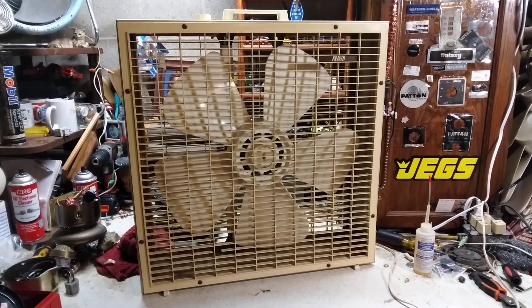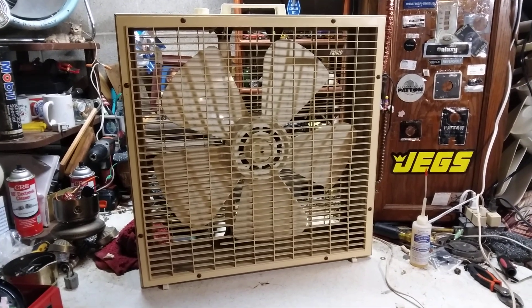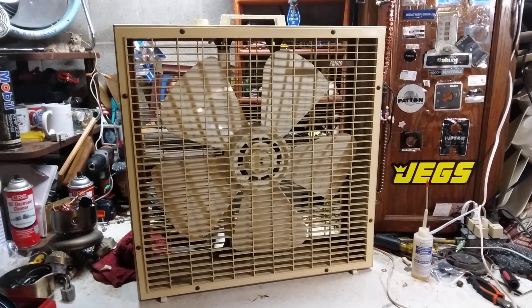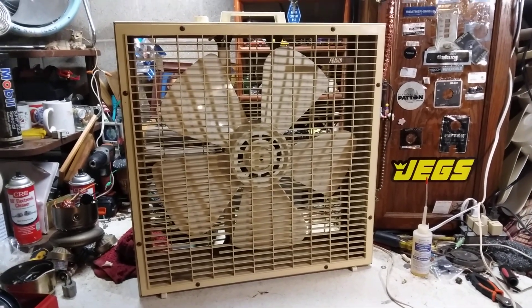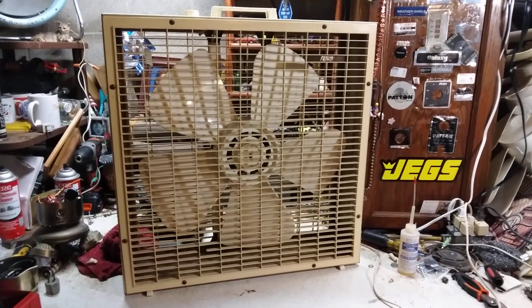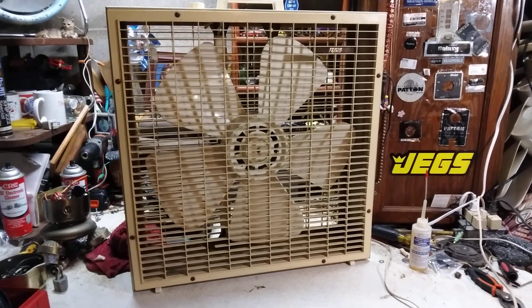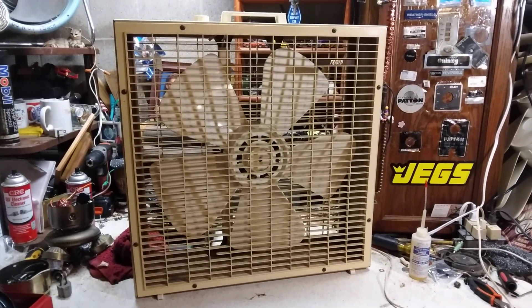I don't remember how I ended up with this one. I think it was an eBay find or something, but I've had it for quite a while. It's one of — I think I have four first-gens. I got this one, the avocado one behind me, the terracotta one over there, and the Kmart fan. So yeah, there's four of them.